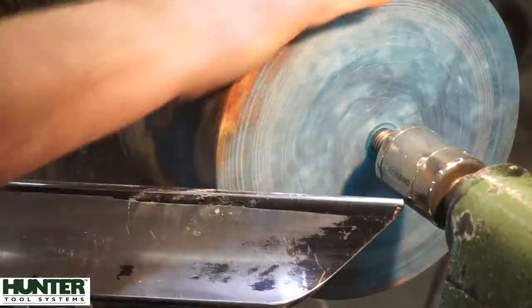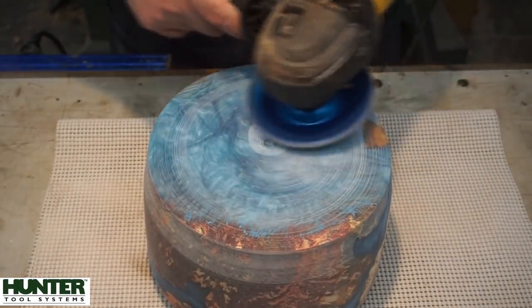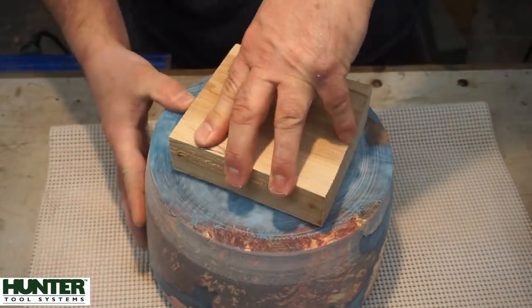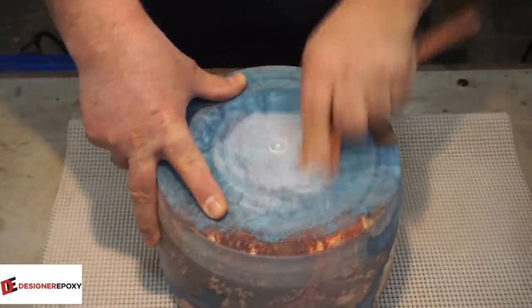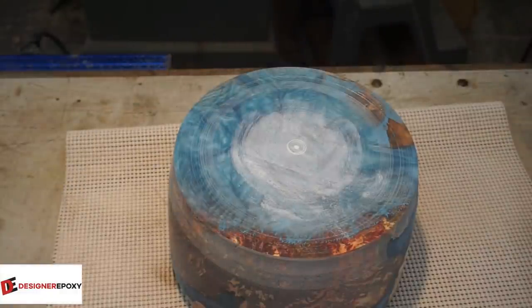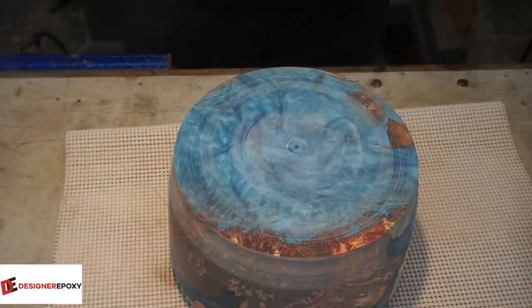This burl, while it is beautiful, is very difficult to work with because it's got a lot of dry rot in it. So if you've got fresh cut burl you're probably not going to be dealing with dry rot issues. I should have done this earlier - I'm putting a waste block on the bottom of the casting here, just making sure that things are roughed up really good.